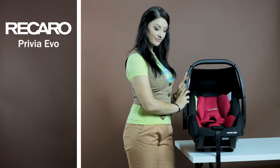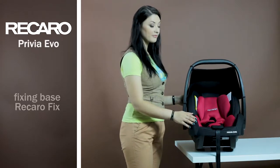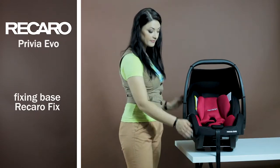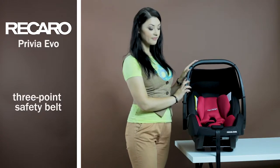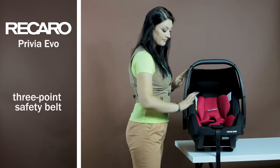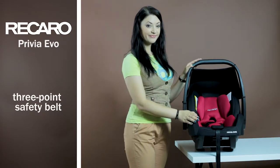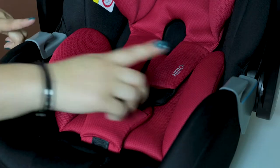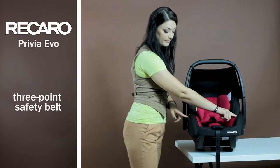The car seat is installed in the car in two ways. The car seat is mounted to the Recaro Isofix base, but it is not included and is purchased separately. Or you can use the usual three-point belt that is in every car. You need to pass the lower belt through the guiding points on the sides of the car seat, and the upper belt through the large guiding point behind the car seat.